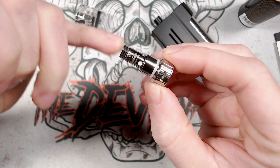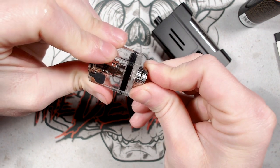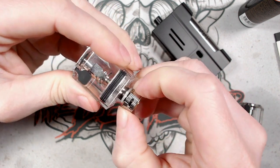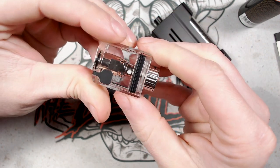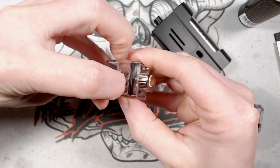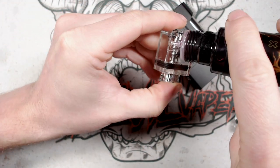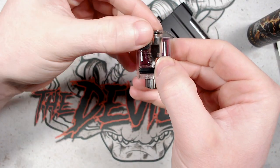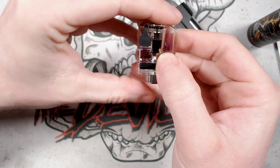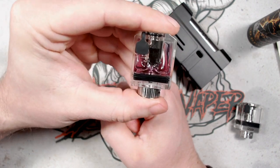Orientation doesn't matter when inserting the coil — it goes in fine any way. To fill the pod, pull the portion back and fill with your chosen e-liquid. Once done, close the flap and leave it upright for around 10 minutes to ensure the coil is nicely saturated.